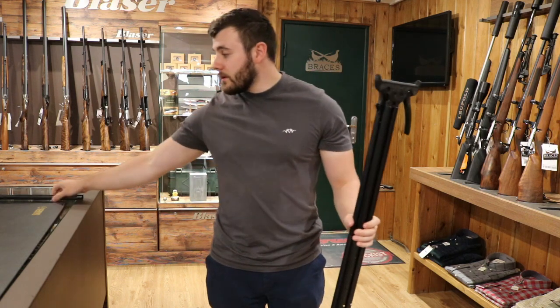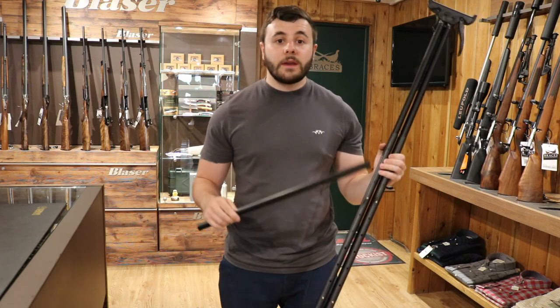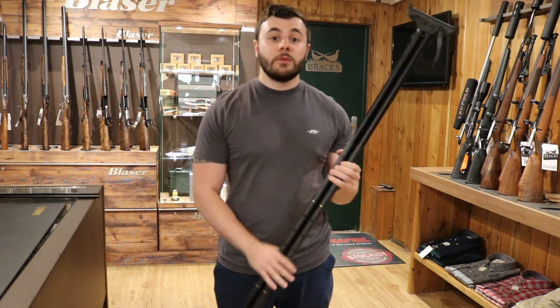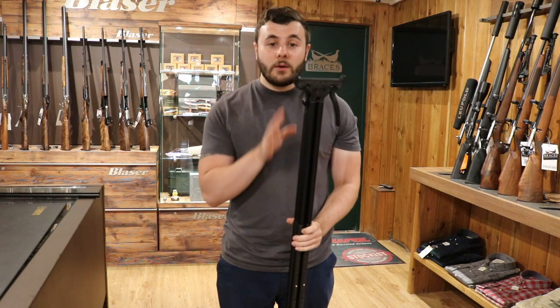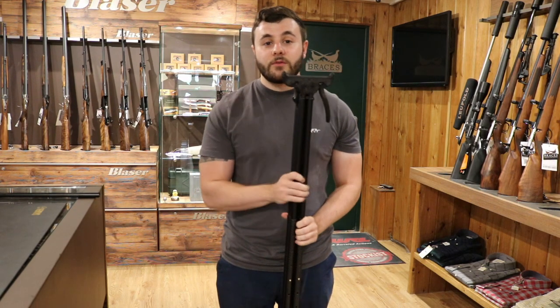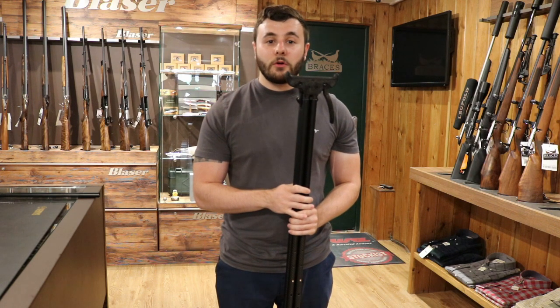The other thing that comes with them is these covers. You attach them to the area where the holes are. That will stop any wind passing through them and making a whistling noise, which was a common complaint with the originals. Thanks for watching, I hope you enjoyed it. We do have these in stock — feel free to check out our website. If you'd like to contact us, it's info at bracesofbristol.com.